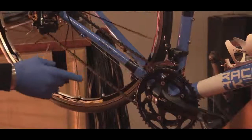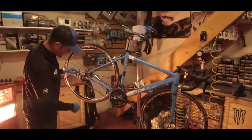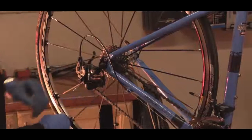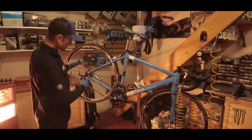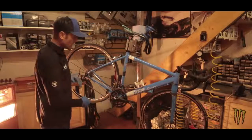It's a good opportunity to check the length of the chain at this point. We're looking for the chain, if it's the correct length when you're in the smallest sprocket and the smallest chain ring, to just be bringing the derailleur into tension as it is here. Although this chain is worn and stretched, we know it was a good length to start with. Chain length will be governed by what gears you're running — what size chain rings and cassette. If you're running a bigger sprocket at the rear, you'll need more chain to run around those extra teeth, likewise on the chain rings.